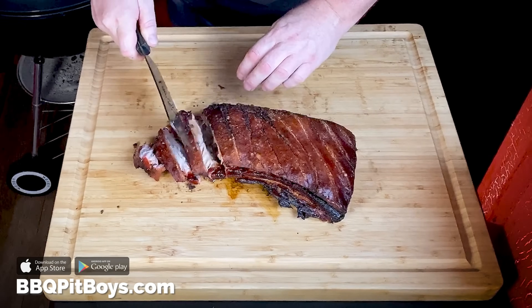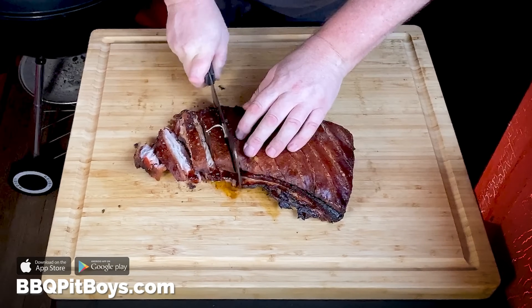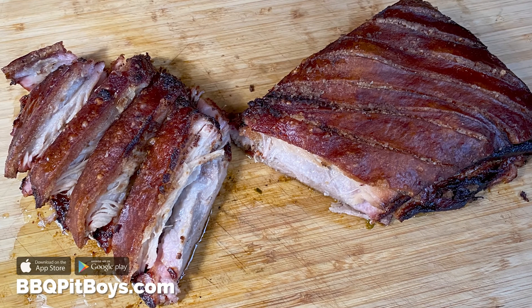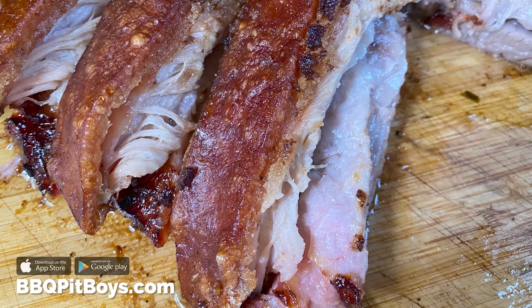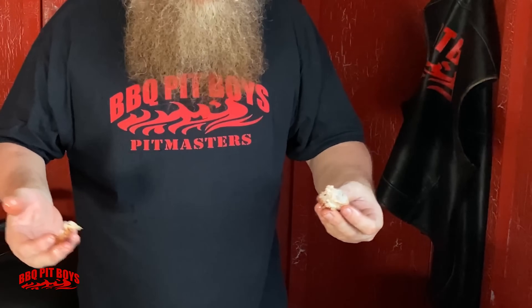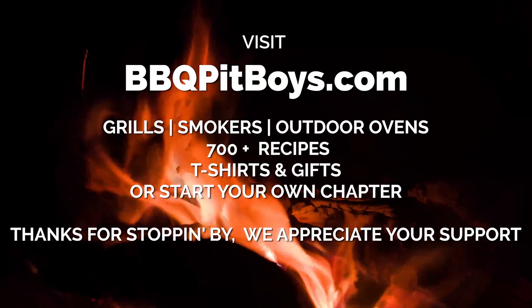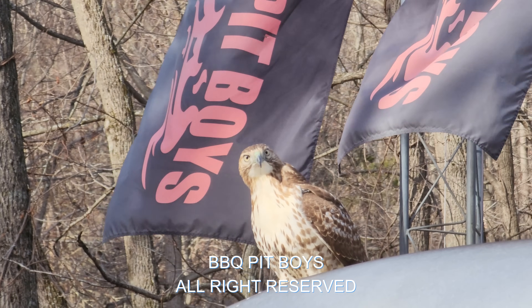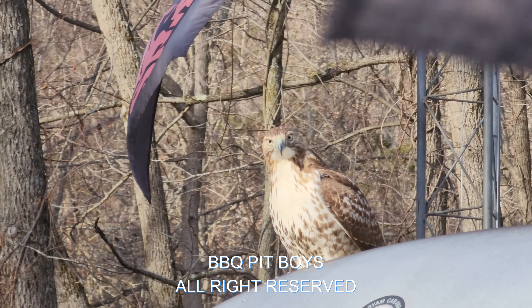Take a look at that — moist, tender, crispy on the outside. Can you smell that? It smells good. The pit master is not apologizing for eating in front of you. If you want the exact recipe, head on over to our website, give us a shout out, thumbs up, follow us — we appreciate your support. Next time you're looking for a recipe for your pit, check out barbecuepitboys.com.